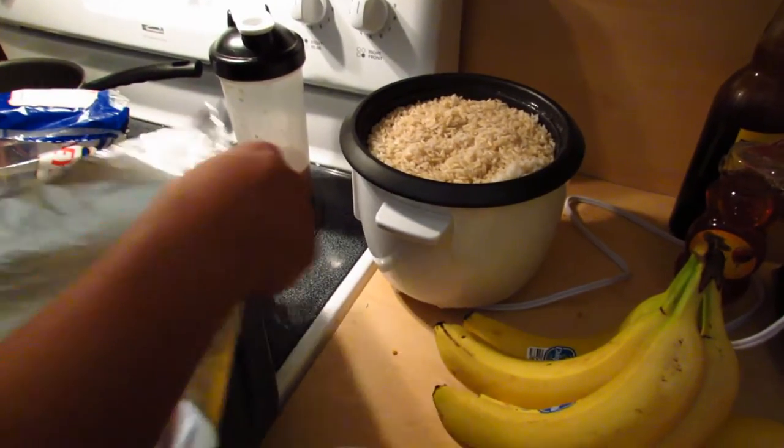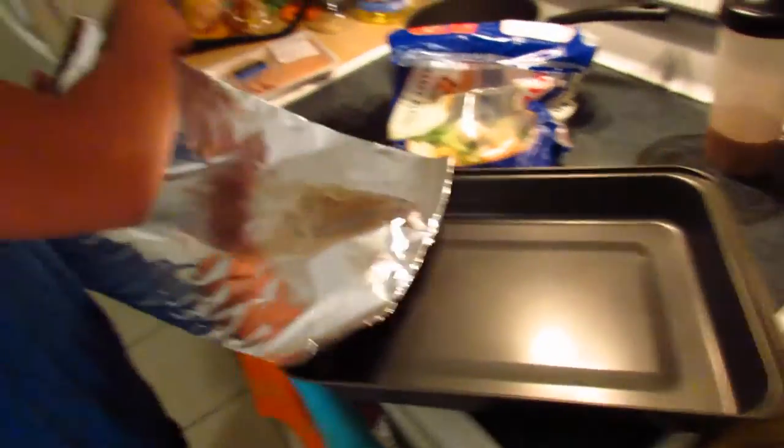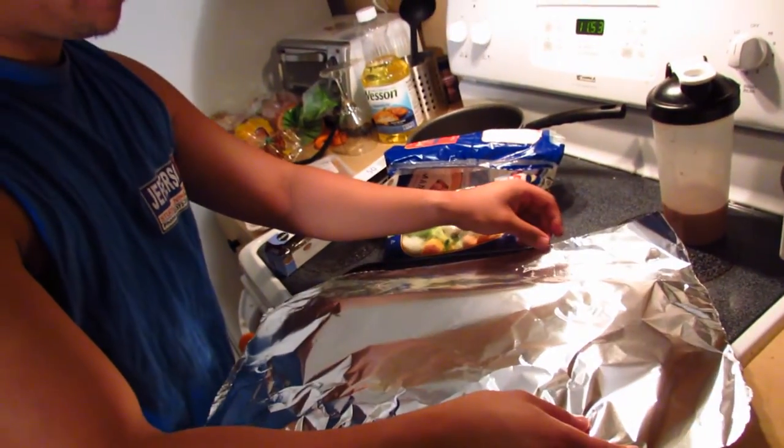We've got some brown rice — so you've prepared some brown rice — we've got some vegetables, and some chicken. And you're going to cook it in the oven?